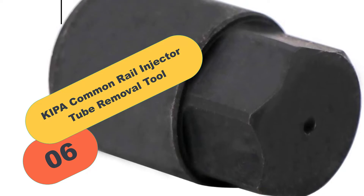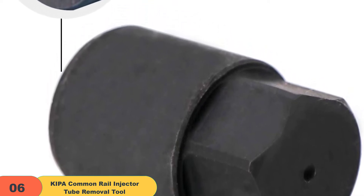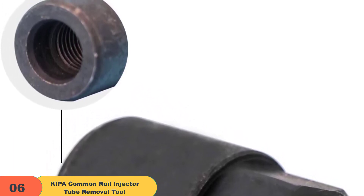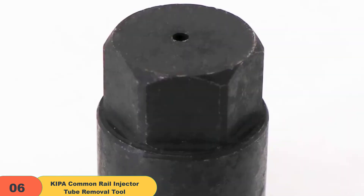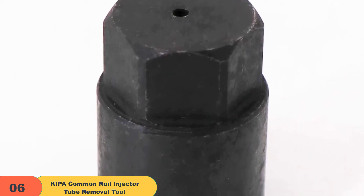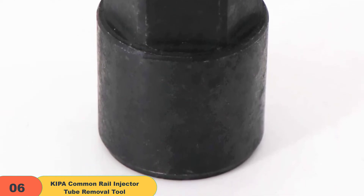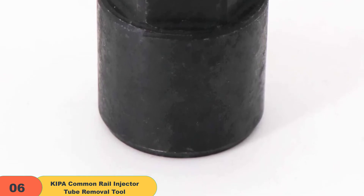At number 6 on our list, we have the KIPPA Common Rail Injector Tube Removal Tool. This top-quality tool is made from sturdy prime fibrous alloy materials for enhanced durability and superior reliability. A must-have for any shop working on Cummins 5.9 and 6.7L engines, it helps remove the injector tube without damaging the cup in the process. Compatible with 2003 to 2018 Dodge Cummins 5.9 and 6.7L. It has been coated for rust resistance with a Rockwell hardness of over 62 to ensure a long life.